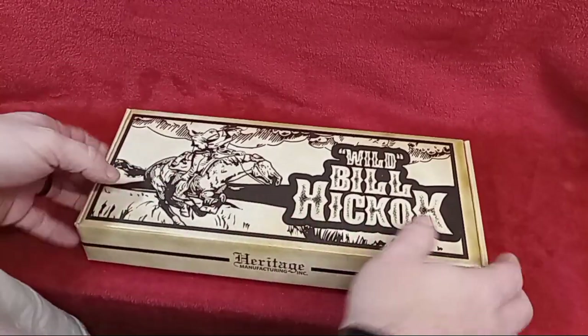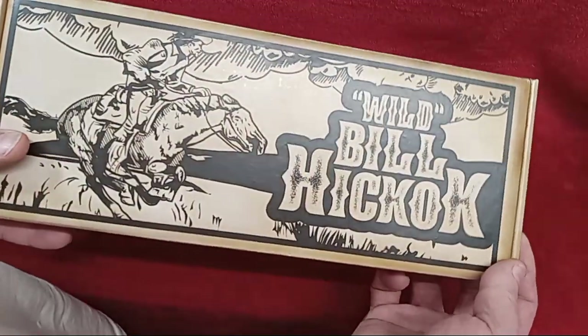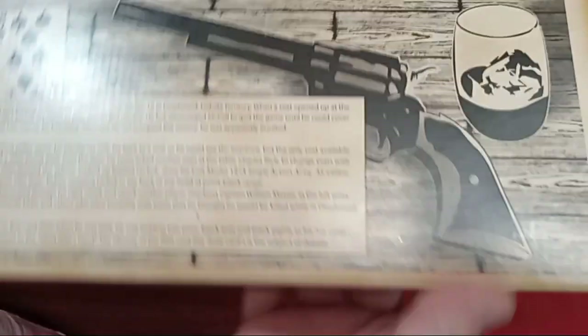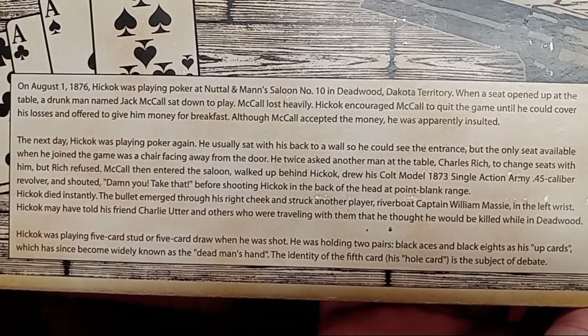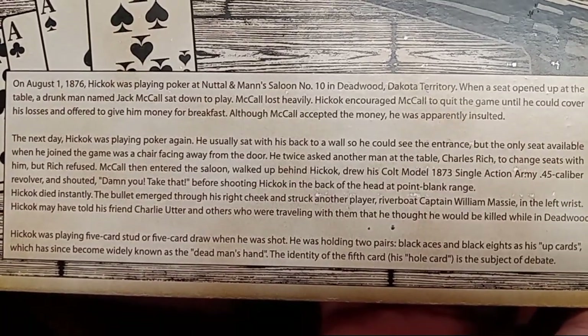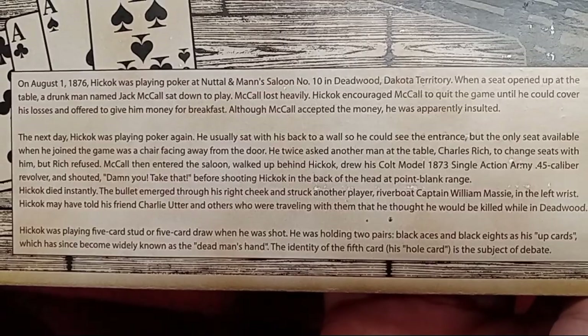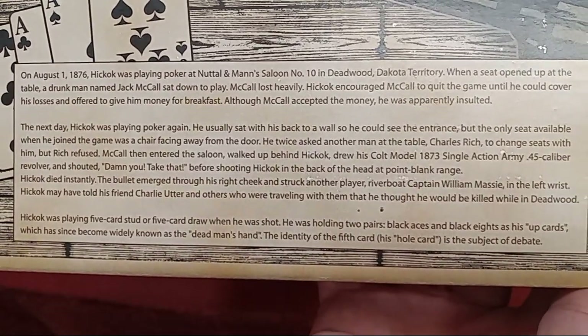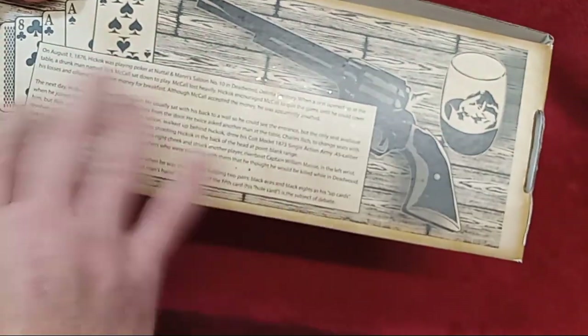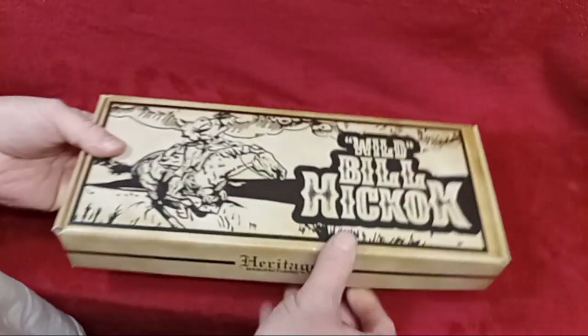The boxes they do for these Tallow Editions really go over the top on the graphics — really cool stuff. I'll hold up the back here. There's a neat little story on the back about Wild Bill. I'll let you get it in frame and you can pause it and read that if you like. Really interesting stuff and the graphics are just really on point.